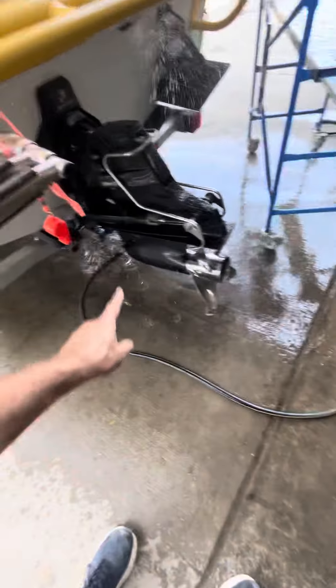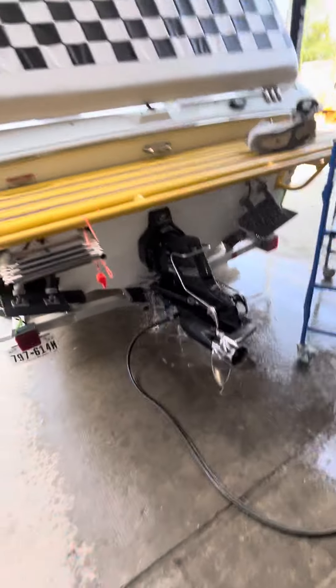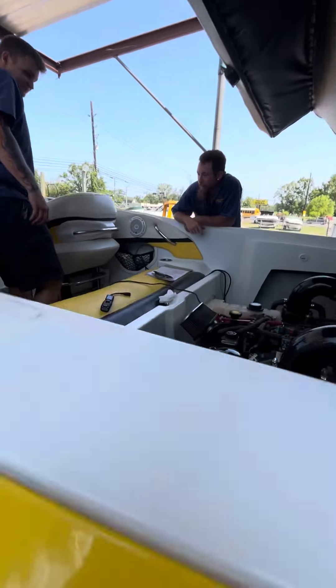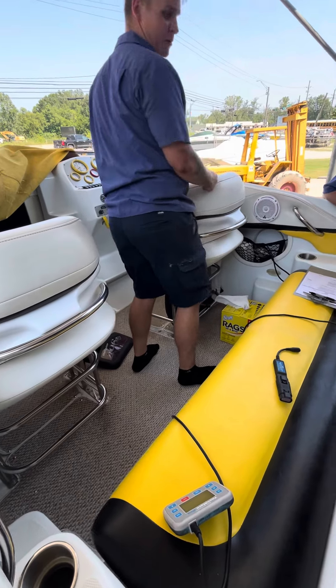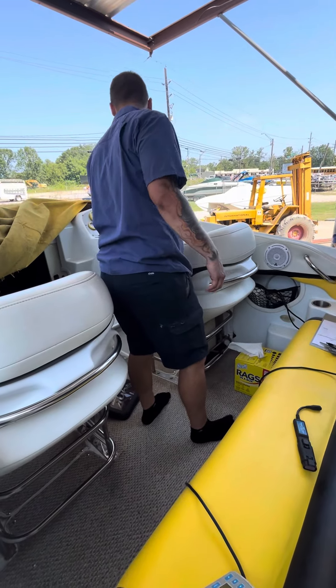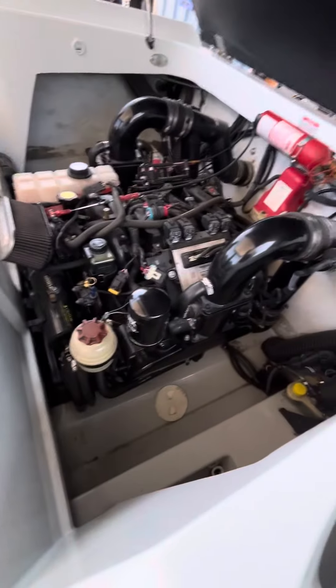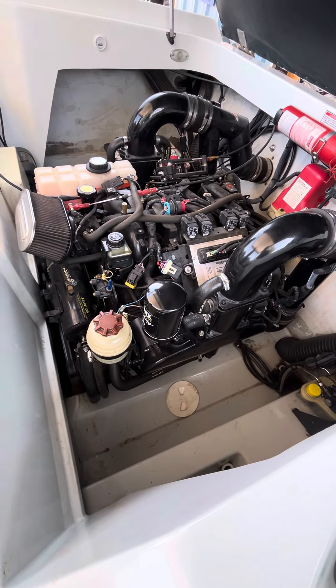Water pump is pumping fantastic, sucking the hose dry at idle. Riser temperatures are good. Your gauge is reading okay? Yeah. Been running about 10, 15 minutes — about 169. Seems like it's okay, man.